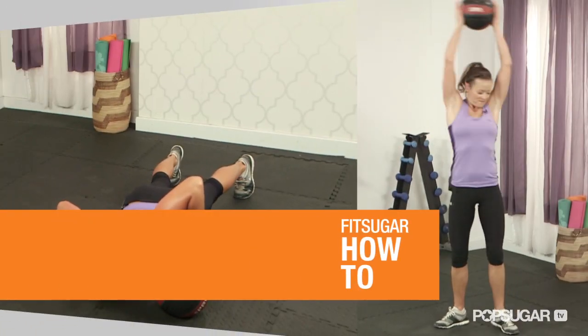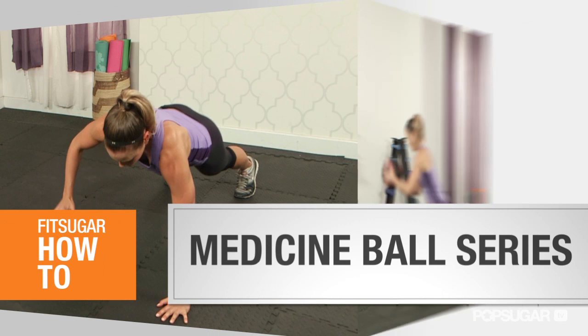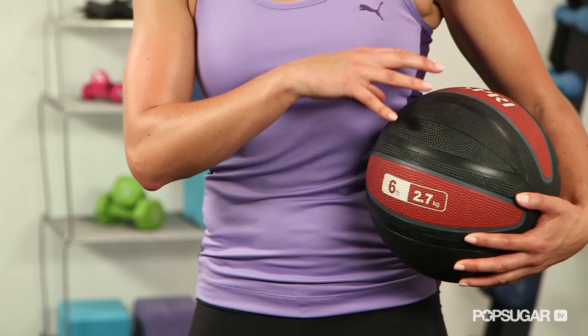Don't be intimidated by the medicine ball. It's a great tool to strengthen your entire body and it's easy to incorporate into your workouts. Today I'm going to show you five great moves that you can do with the med ball. Depending on your fitness level, you want to use a medicine ball that's between six and twelve pounds. Beginners start with six and then you can progress from there.